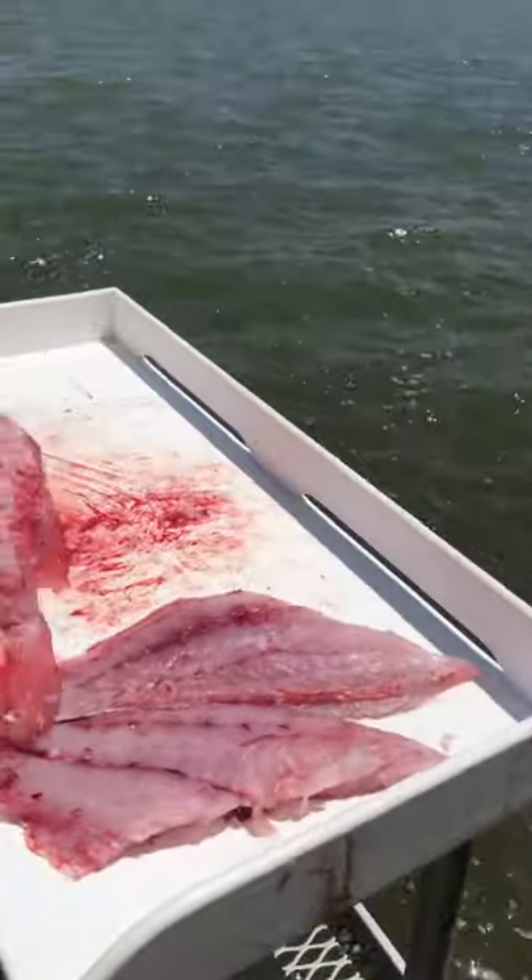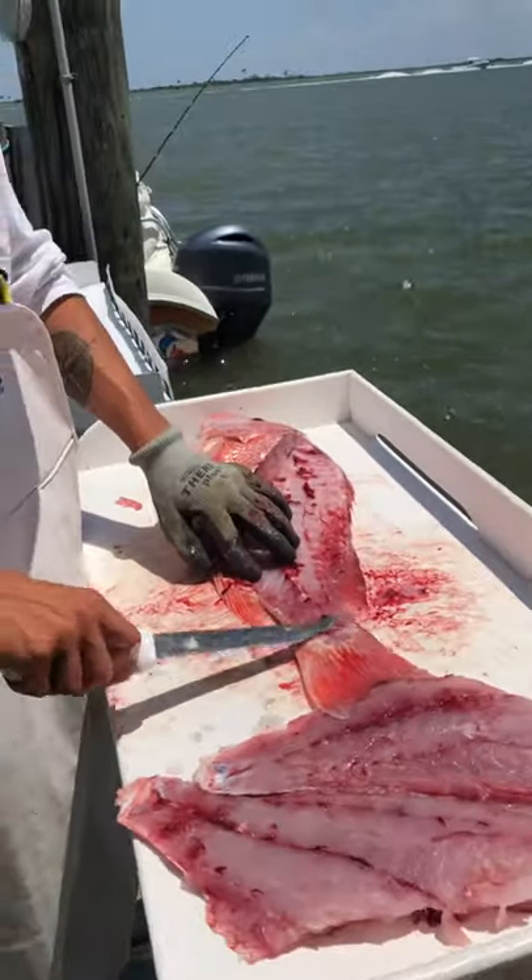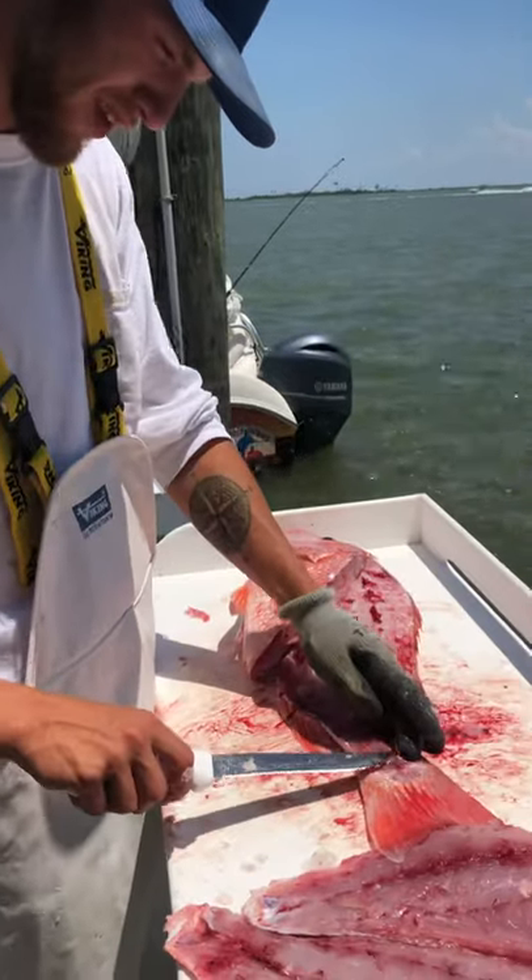Do you lay him off the skin or anything? Nope — leave him on the skin if you can help it. They freeze better and they stay together on the grill better.